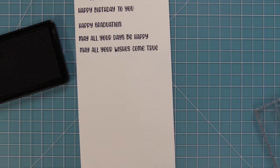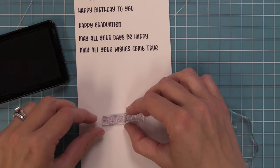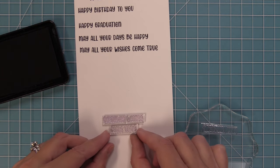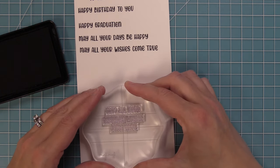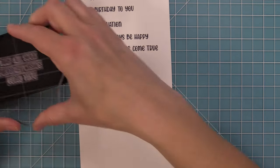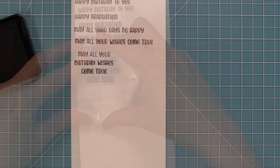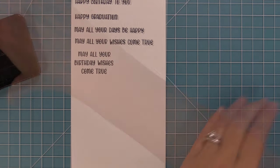Now we wanted to do a different phrase: 'may all your wishes come true.' You can see how we're mixing and matching these different things. We've added 'birthday wishes' and we're going to stack it, so 'birthday wishes' on the bottom, 'come true' underneath, and 'may all your' on top — giving us a nice stacked phrase. Mixing and matching these is so awesome, and I just love all of these sweet sentiments. The font is just so cute.